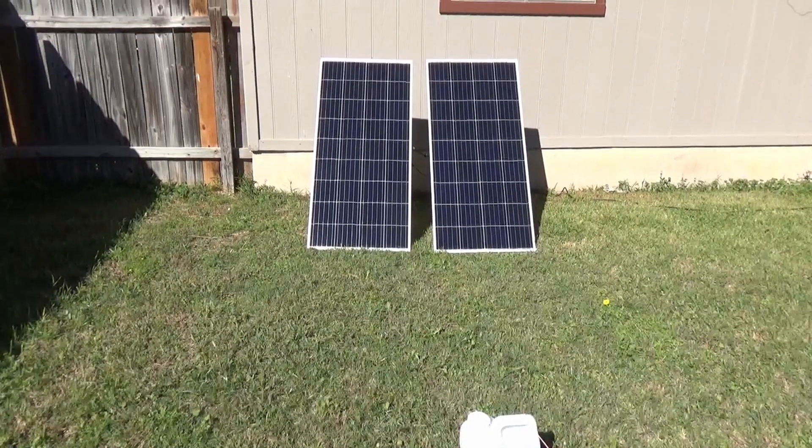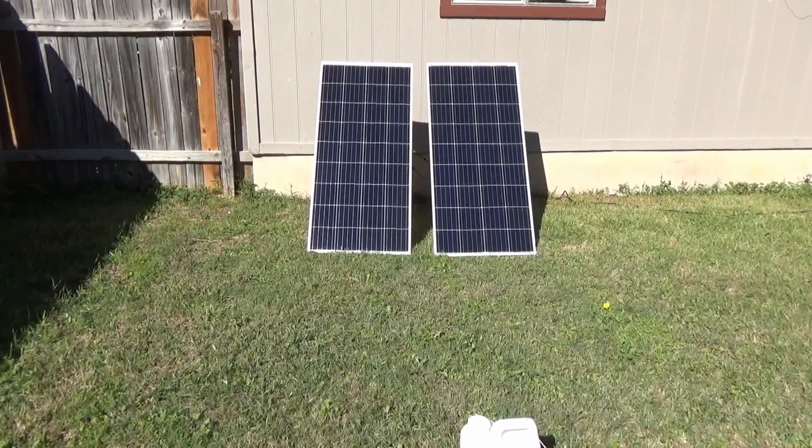Good morning. It's Saturday, so it's time for another prepper project.